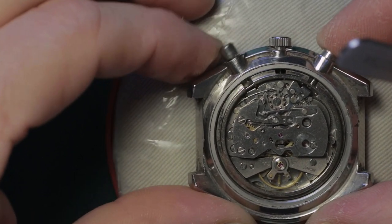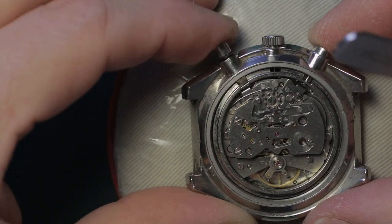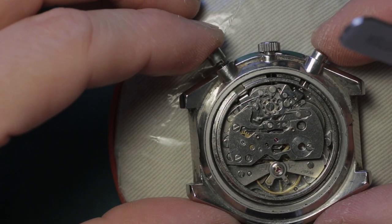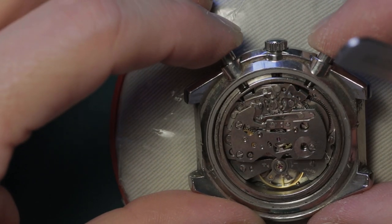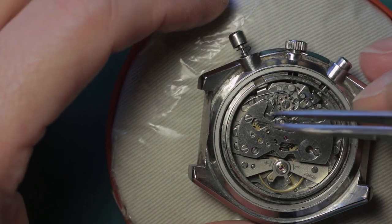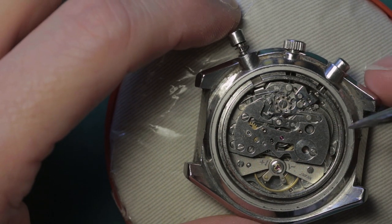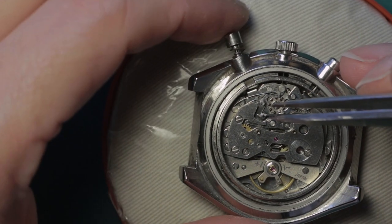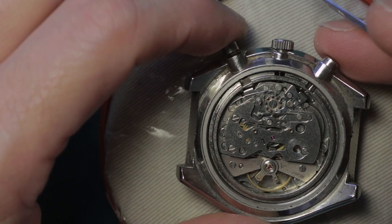The chrono pushers are working acceptably well - it does start, stop and reset, resetting back to zero nicely, which I'll show you once it's out and in the movement holder. It looks reasonably clean from here - there's no obvious brassing and scoring around the edges of the chrono bridge and the train wheel bridge, which you'd normally see when the bearings in the auto winding works have gone and the oscillating weight is rubbing as it rotates. That's a good sign.